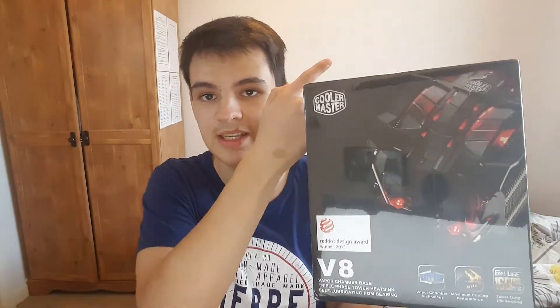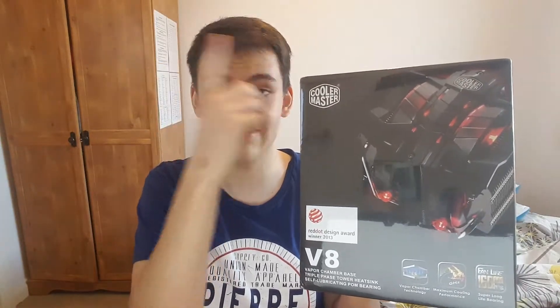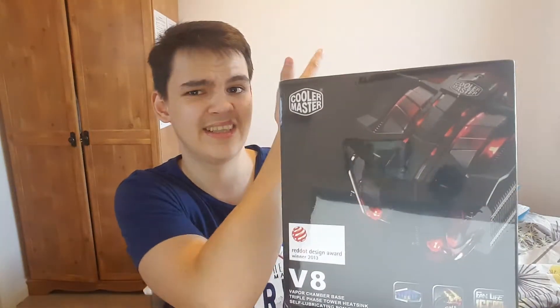Just before I start this review, I want to say a big thank you to my Patreons — without them I wouldn't be able to get this cooler. Thank you very much for the awesome support. If you're not a Patreon yet, go to the link in the description and on the screen — there are some awesome rewards you can get for becoming a Patreon.